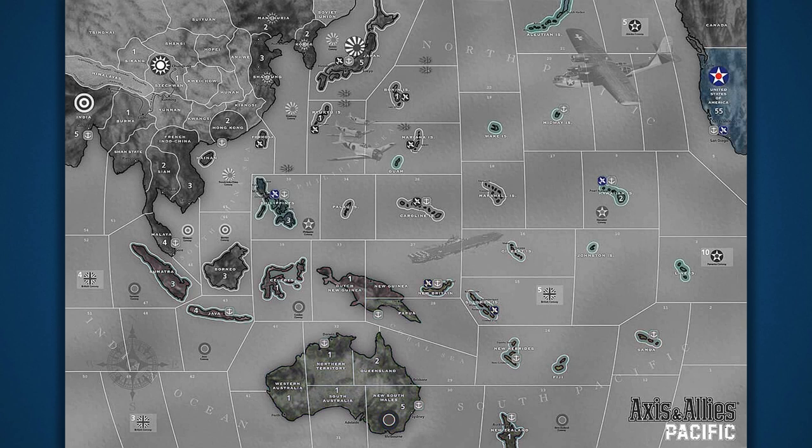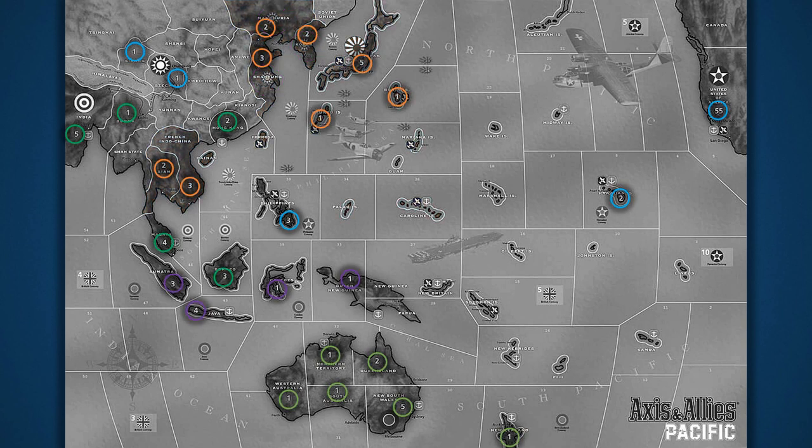The United States, the second allied power in the game, controls all blue territories. China, who is allied with the United States, controls the sand-colored territories. Finally, Japan, the sole axis power in the game, controls all brown territories. Japan has been in conflict with China prior to the start of this game. You'll notice three brown territories in the north of China with a faded Chinese national emblem — these territories belong to China but were conquered by Japan prior to the opening of this game. The numbers on the game board represent a territory's industrial production, awarding its owner that number in IPCs each turn, which makes up their economy.